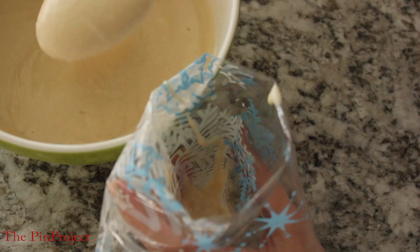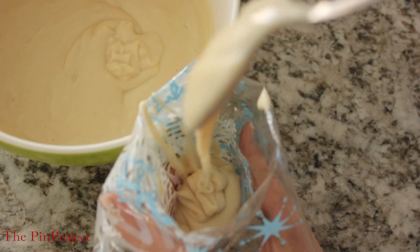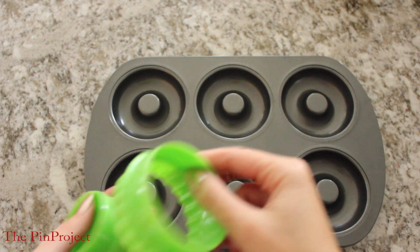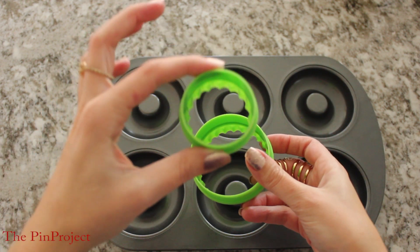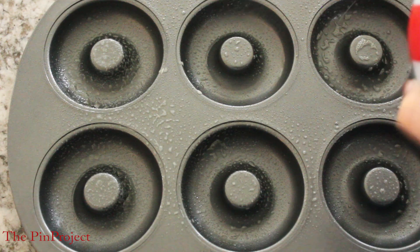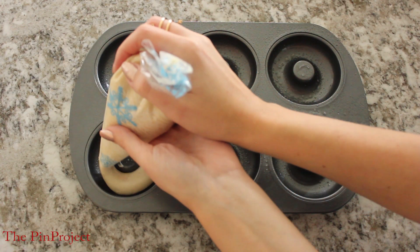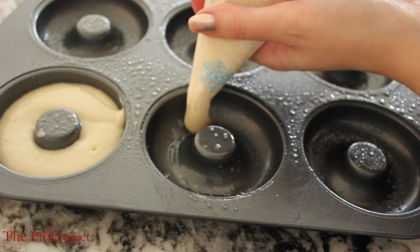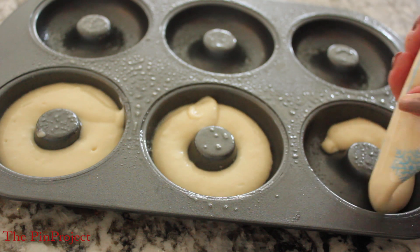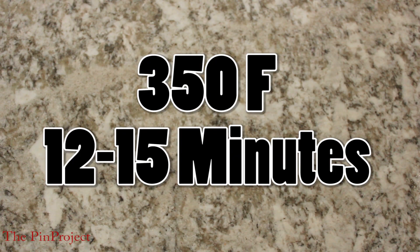Once your donut batter is ready, it's time to scoop it into a piping bag because this is going to make it so much easier when pouring it into the donut pan. But if you can't find one, no worries — there are ways around it. You can simply create a regular cake and grab circular molds. Using the baking spray, I sprayed that right across because you don't want your donut sticking, then just pipe away the donut batter. Place it into the oven at 350°F for 15 minutes or until it gets that golden-ish color.